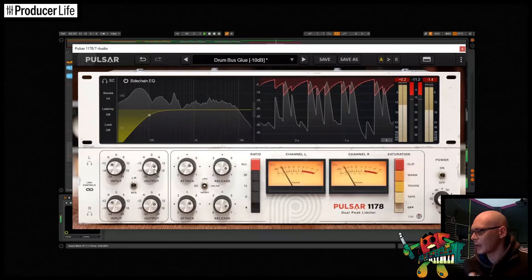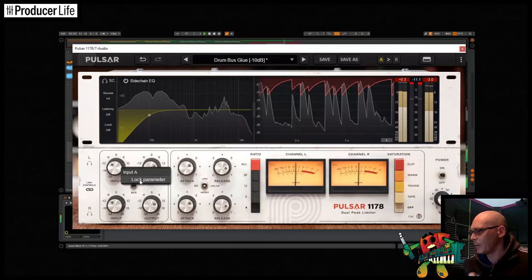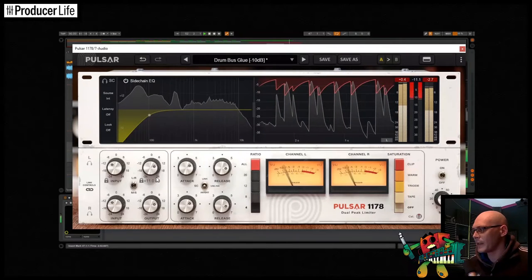Many of the parameters can be locked in place — for example, if you want to keep the input and output gains the same but flick through the presets.